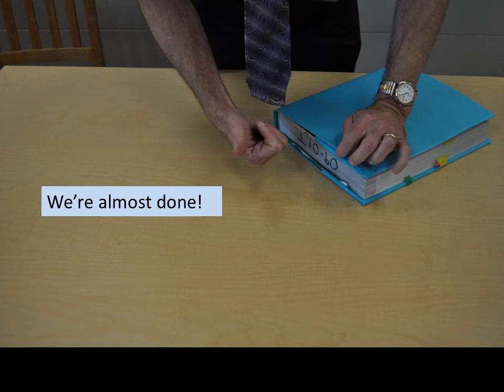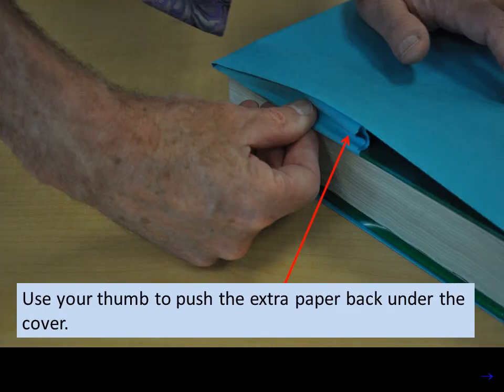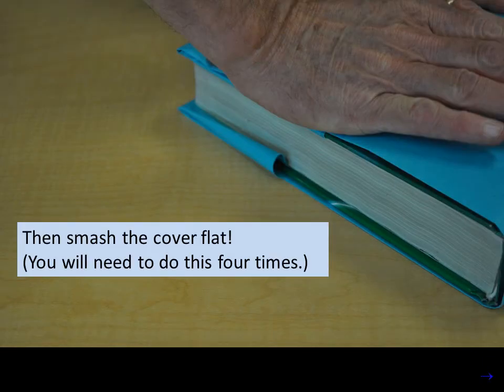We're almost done. You probably have some paper pooching out of the book cover. You're going to use your thumb to fix that. Use your thumb to push the extra paper back under the cover, then smash the cover flat. Push hard. You'll need to do this four times, one for each corner.